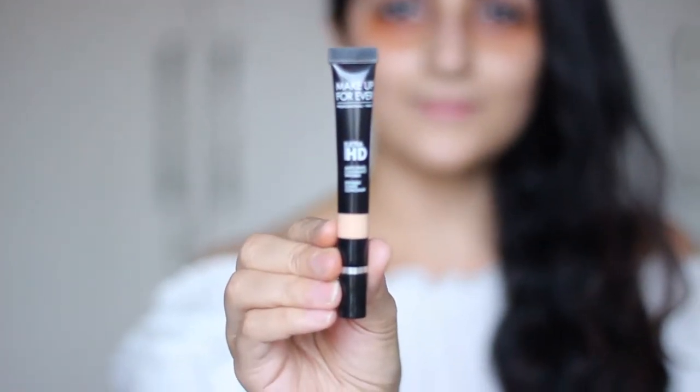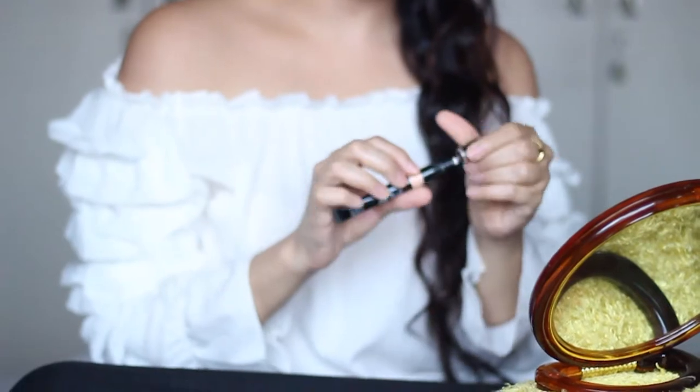Once this corrector dries completely, I apply a generous amount of the Makeup Forever Ultra HD Concealer all over the orange part.